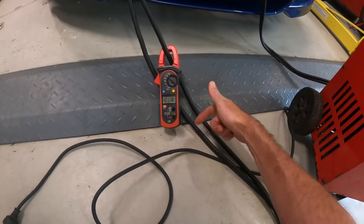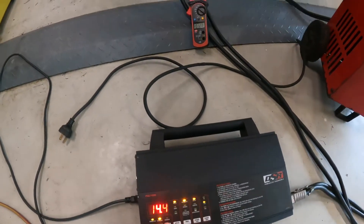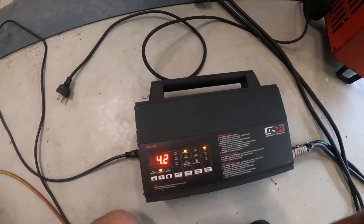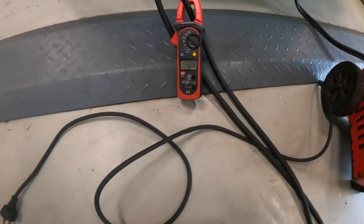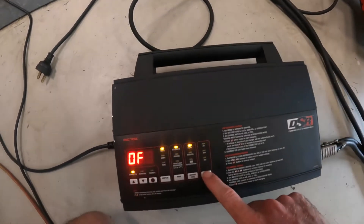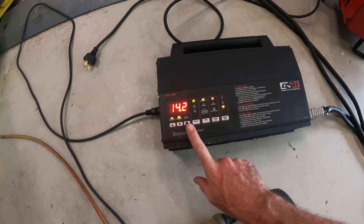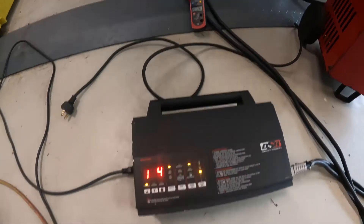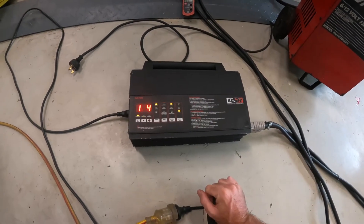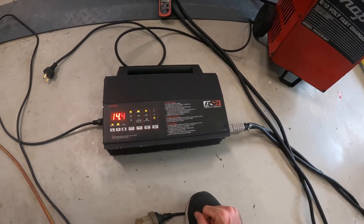I'll put this on, which is measuring the amps going through it, and there is one amp going through. If we turn it off, that one amp drops; turn it on, we get one amp going through. Even if we put it up to 70 amps and go, the volts go up a little bit — still one amp. Basically it's just not outputting any current and the voltage is off. So let's pull it apart and see if we can work out what's going on inside and if it's something we can fix.